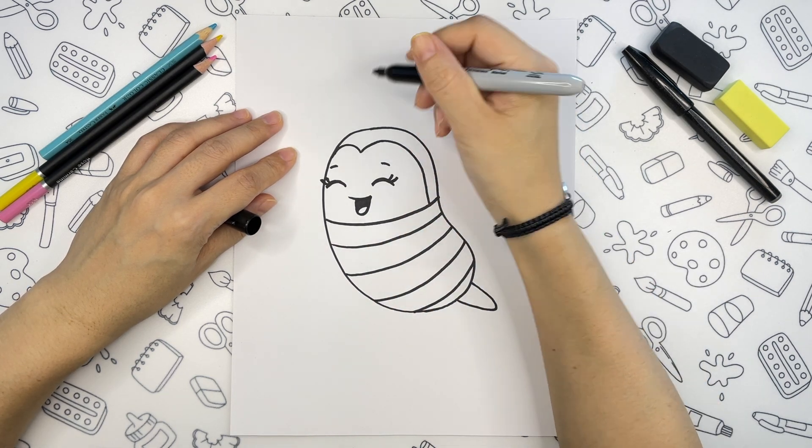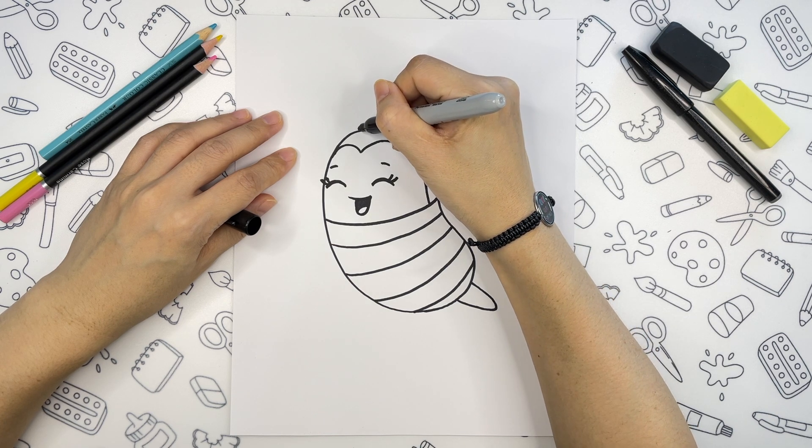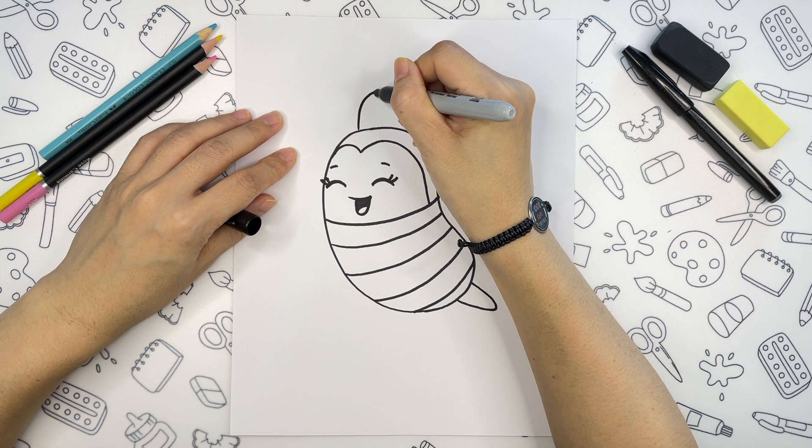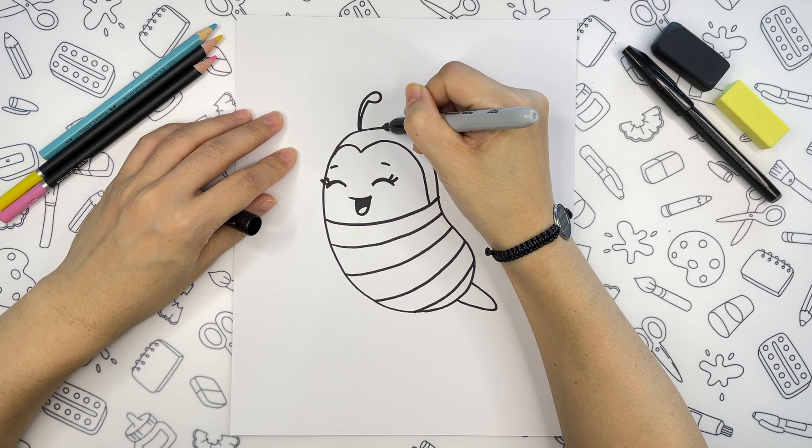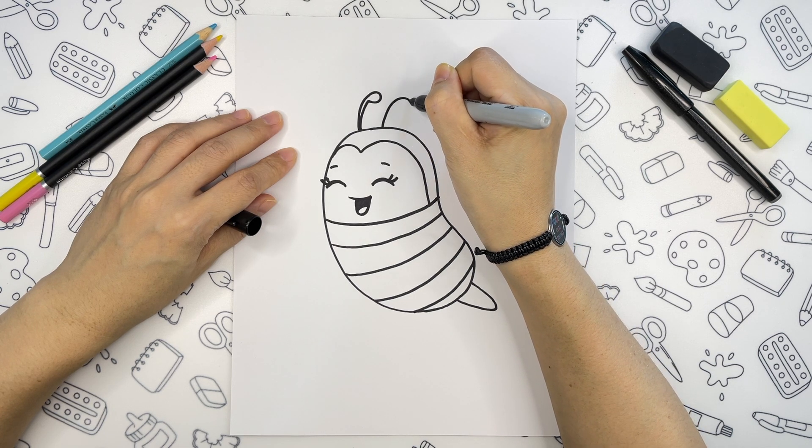Once we have that, we can draw antennas. I will draw them going a little bit back, like she is flying and the wind is blowing to her face.